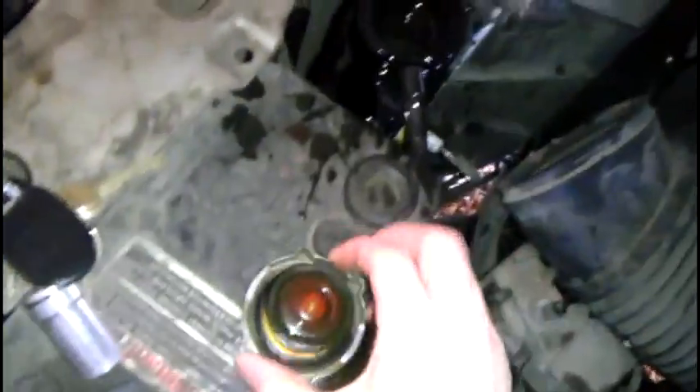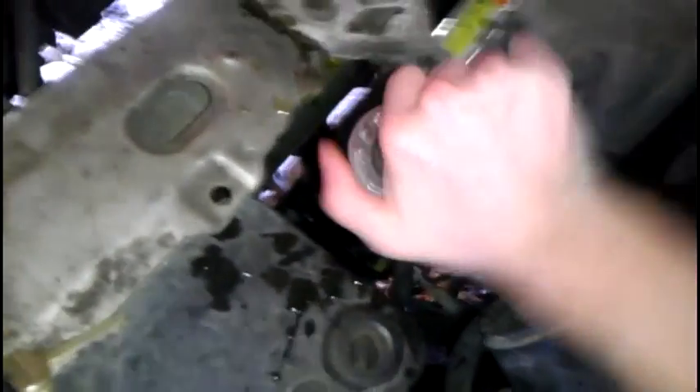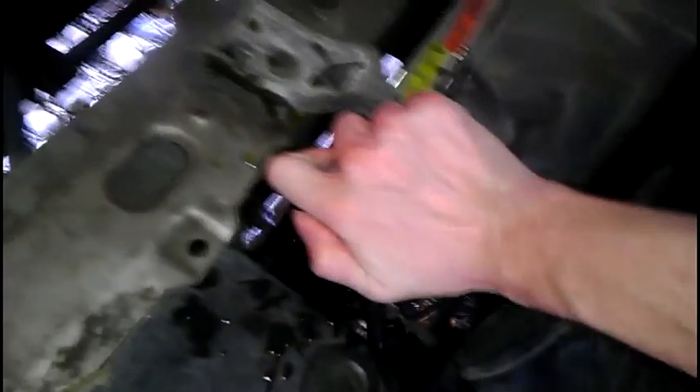And that's basically it. Just make sure that when you put your radiator cap back on, you put it on tight. Make sure it clicks all the way through. If you don't put it on tight, it's all just going to leak back out.